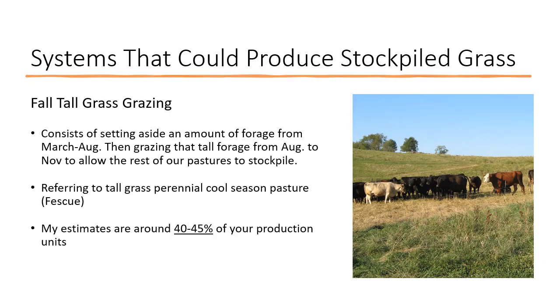The first one I'm going to talk about is what I call fall tall grass grazing. This is the system I set out to work out when I started all these models and started thinking about extending my grazing season. It basically consists of setting aside an amount of pasture from the start of the growing season in March until August when stockpiling begins, then grazing that tall forage from August to November while allowing the rest of the farm to rest, regrow, and produce stockpiled grass.